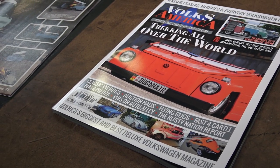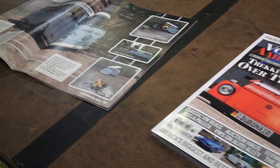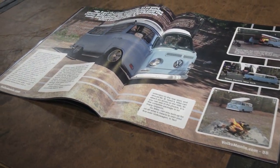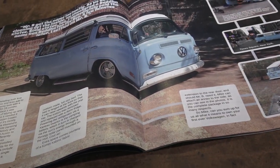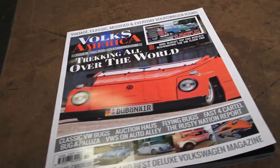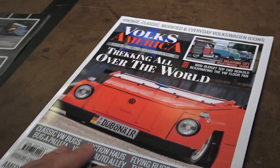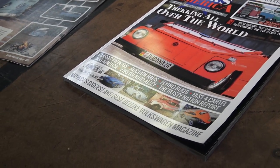Sometimes it's good to hold stuff in your hands. Today everything seems to be digital — everything's in our pocket and we just pull out our phone to read. But there's nothing like going old school, just like our cars are old school, and feeling the page in your hands.